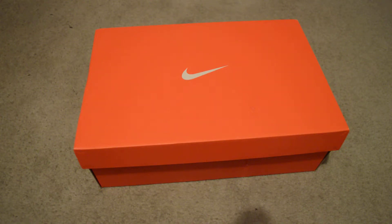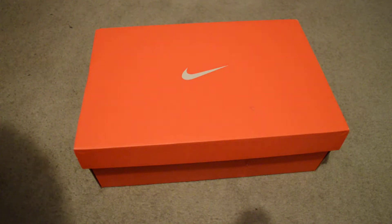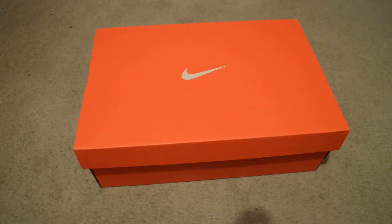What's up YouTube? It's me again, Frozzy. This time I got an unboxing from the Nike outlet store.